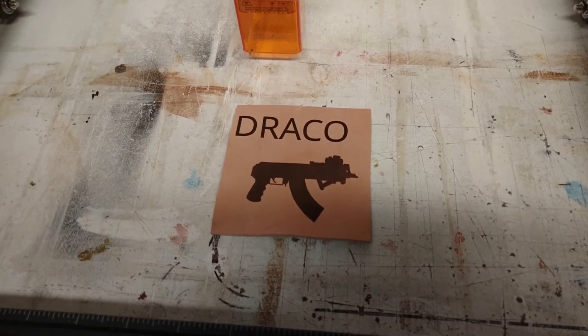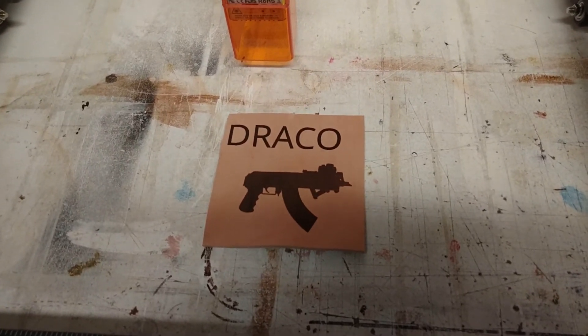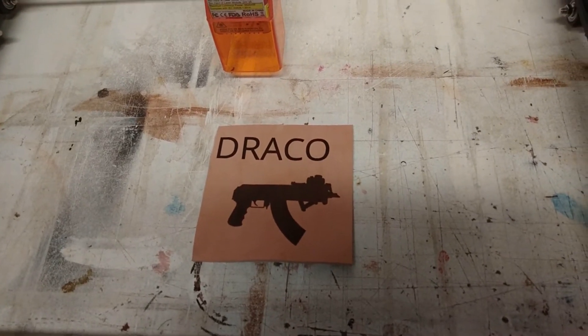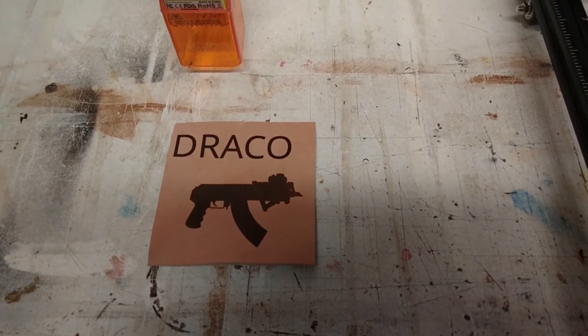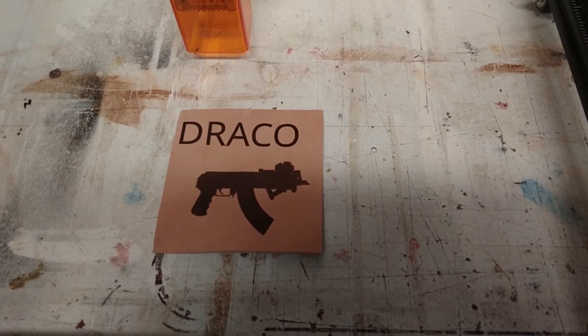I'm just going to leave that alone. If you need something lasered, if you're looking for some custom laser work, get hold of me in a month. I'll probably get the hang of this thing and be making everything on it. Definitely a lot of fun.